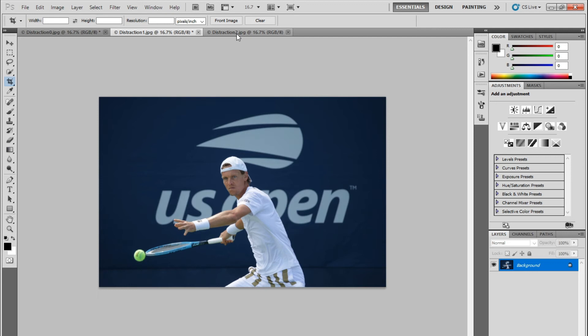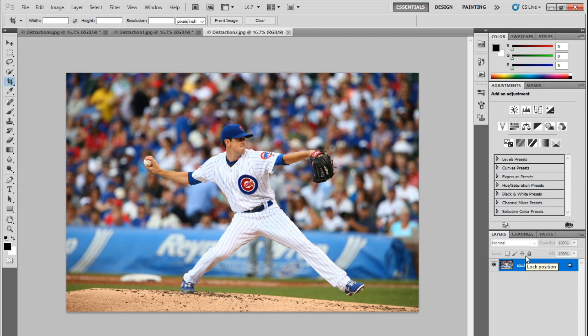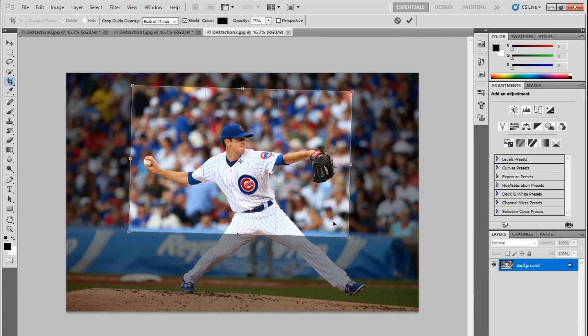A third example is pretty subtle as well. When you look at this photo, you'll see in the background there is a large blue Reynolds Wrap logo that doesn't quite blend in with the fans above. Another thing that bothers me about this photo are the legs growing out of the pitcher's crotch — I hate it when people grow a third leg. So I'm going to crop out all these elements, drawing my crop box, leveling it against a wall or background element, and centering and tightening up my crop. Compare the before and after and you'll see a pretty big difference.